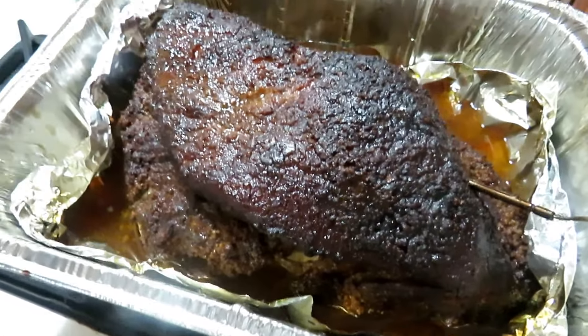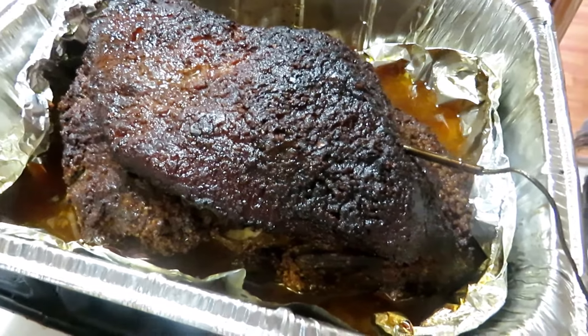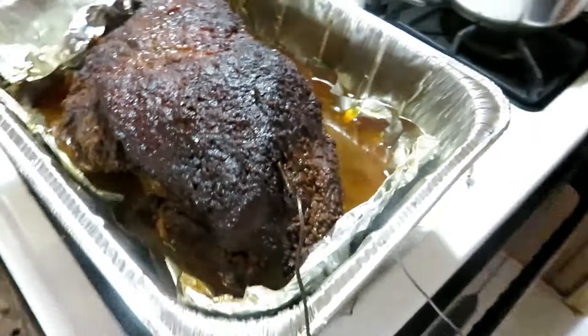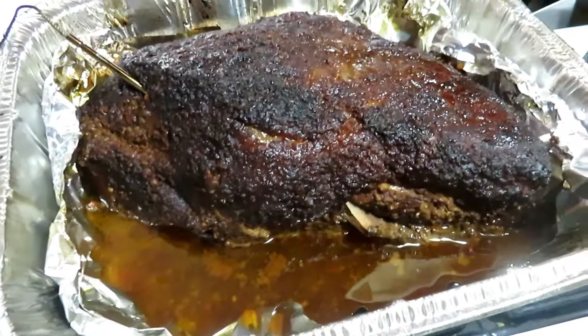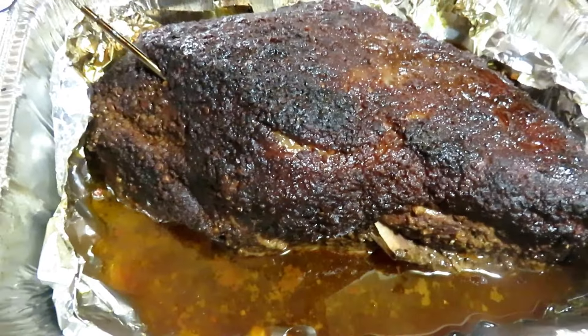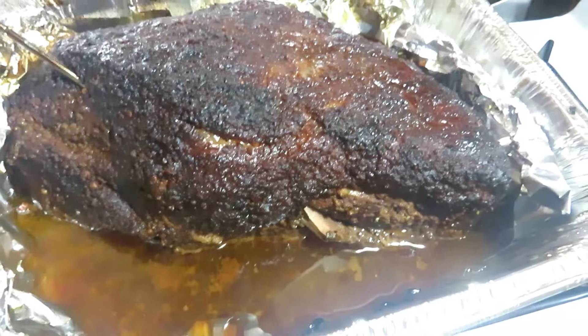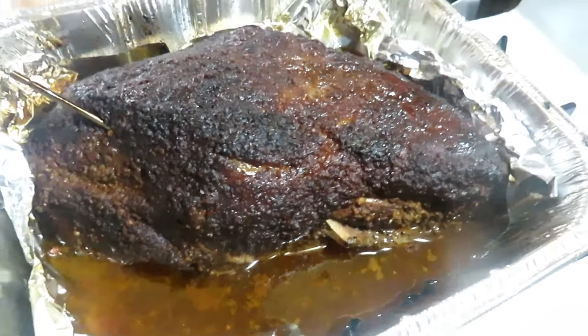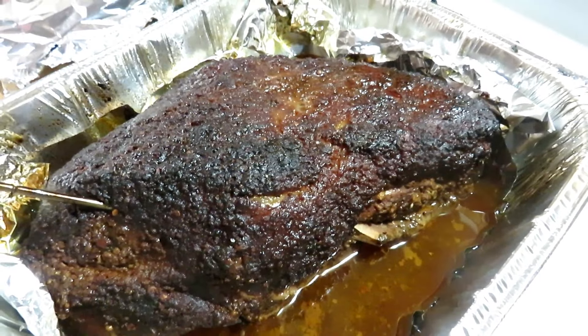At 200°F I don't find any stringy fat in the meat — if there's any in there, it's just dissolved and gone. Right now we're going to leave it sitting in the pan for a good half hour, let it soak its juices back into itself and set up, and then we'll commence to see what we've got.